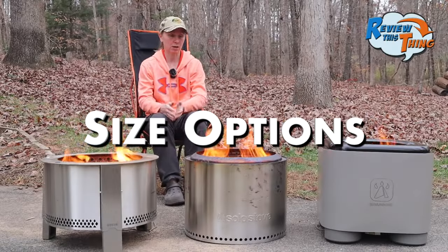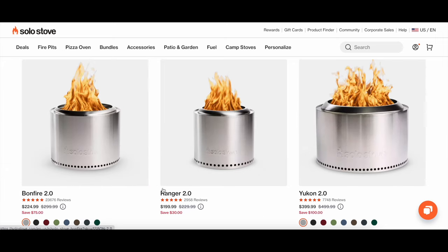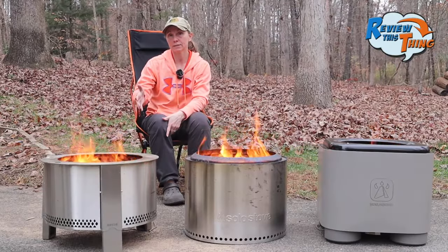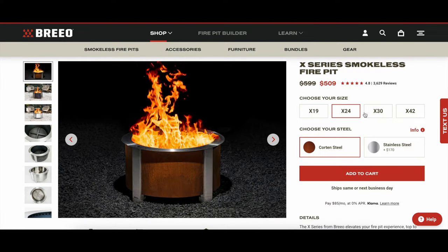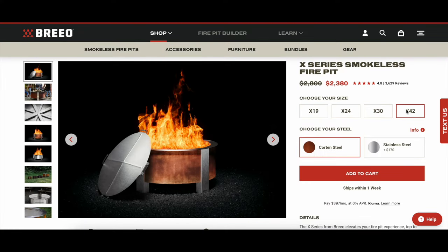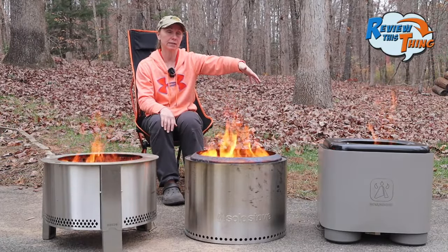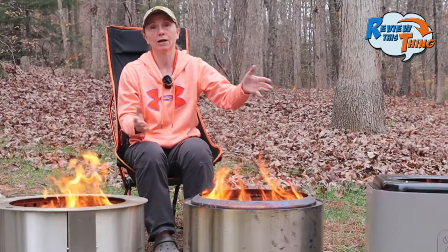As far as other size options: this is the Solo Stove Bonfire — Solo Stove also makes a Ranger, which is a little smaller, and a Yukon, which is larger. The Brio Y-Series only comes in this one size, but the X-Series has four different size options. The Warm Bond Backyard Fire Pit only comes in this size right now — they do have a tabletop model, but this is the only outdoor one.